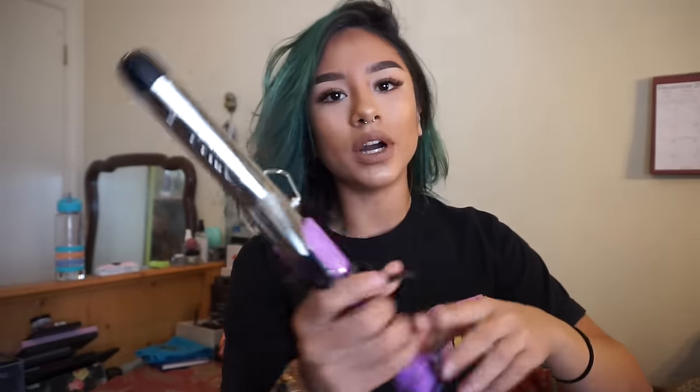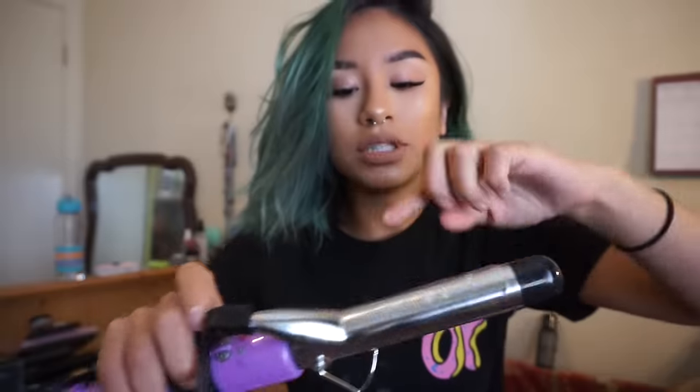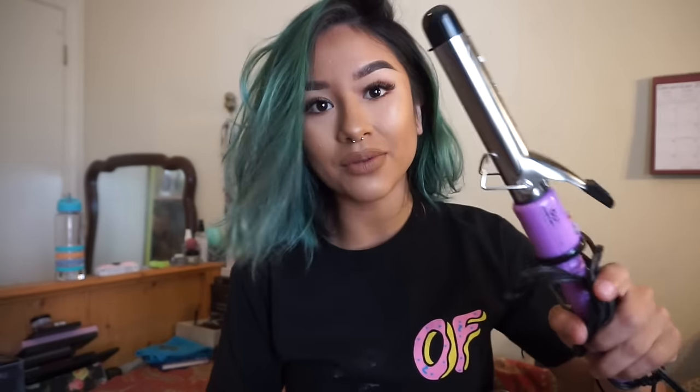I really hope that this new curling iron is good. With my old one I wouldn't use the clamp — I would wrap my hair around it and use it that way. So I kind of upgraded a little bit, getting rid of this one and moving on to this one.